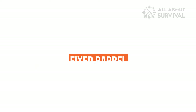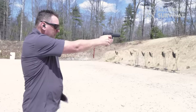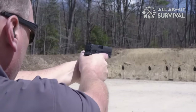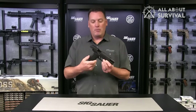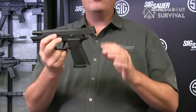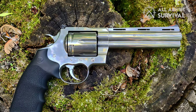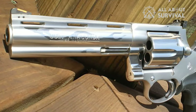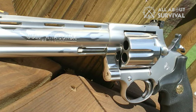Fixed Barrel. Most semi-automatic pistols designed for combat or self-defense use a type of short recoil operation in which the barrel reciprocates. If you press the muzzle against an assailant to perform a contact shot, there is a risk that the weapon will be taken out of battery, rendering it inoperable. Most revolvers have fixed barrels pinned to the frame, eliminating this risk. Furthermore, this fixed barrel means revolvers are inherently more accurate than many pistols.